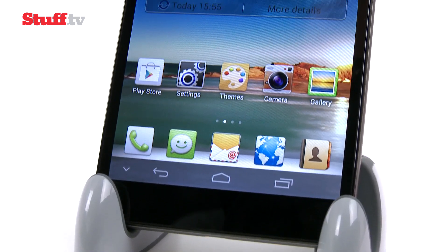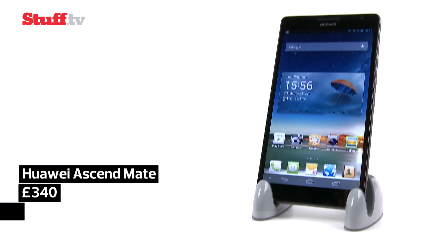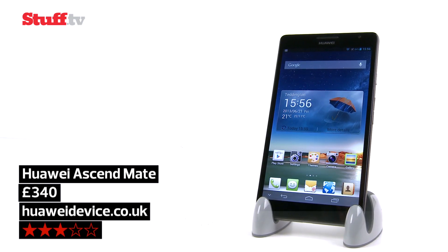The Ascend Mate is a giant affordable phone with a bright, crisp screen, but disappointingly, it just doesn't run as quickly as its quad-core engine would suggest.